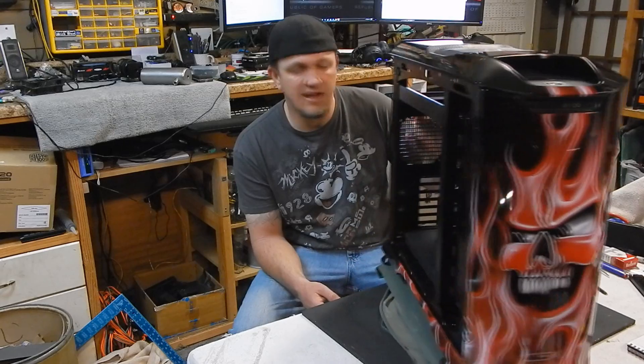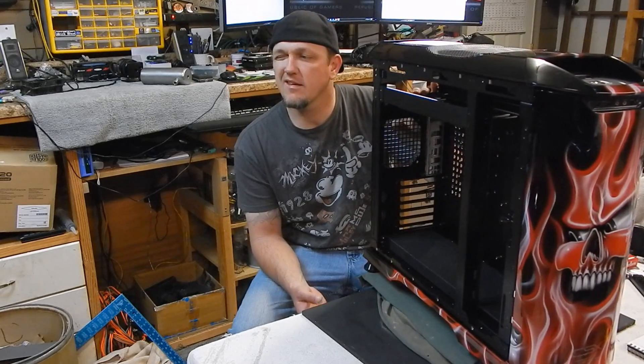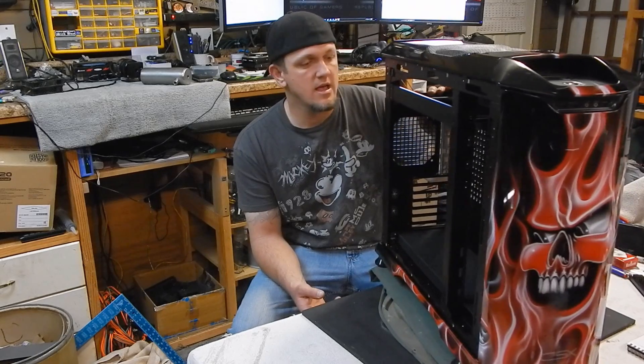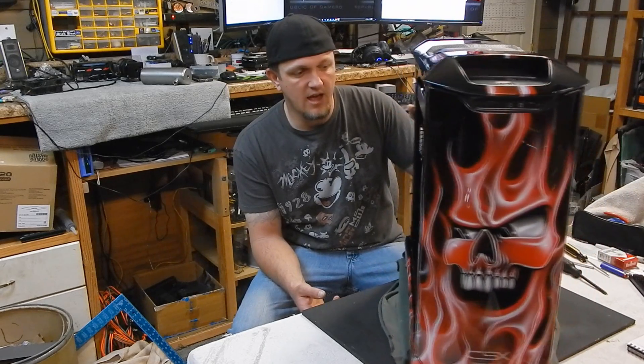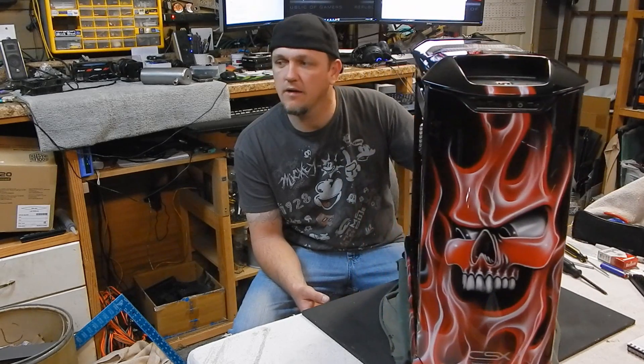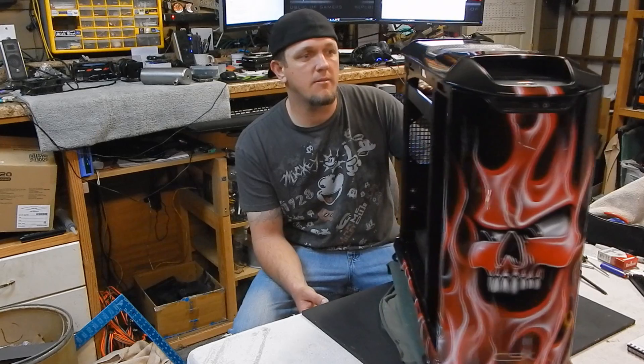I've been wanting to do some of this for a while and finally decided to take the plunge. I'll be putting the Asus Maximus 4 or 5 Formula motherboard in it and a 3770K. Right now I'm waiting on some water cooling from EK — we'll see what happens.